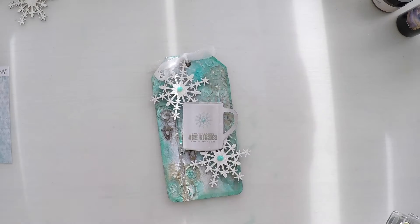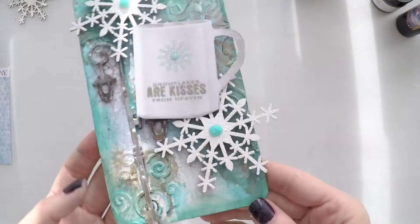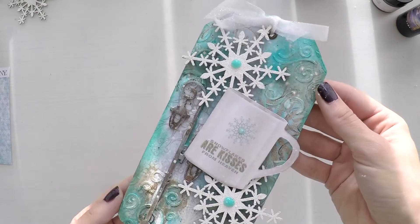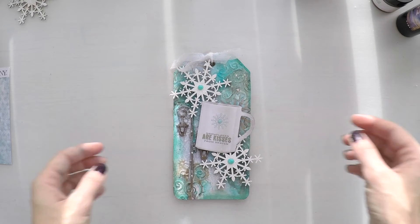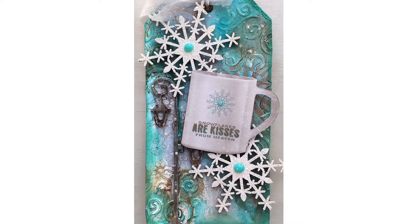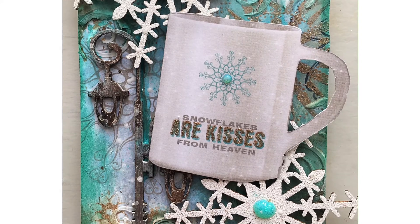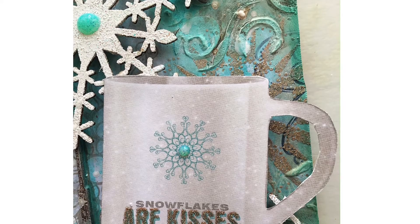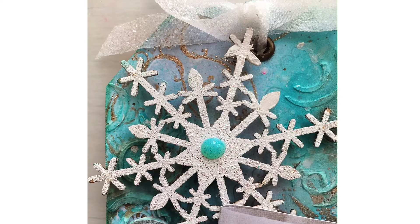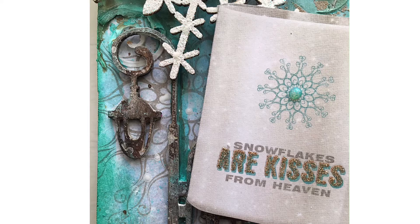And my tag is finished! I hope you enjoyed the video and got inspired. You can really create quick and easy tags with just a couple of nice pattern papers and some embellishments. As usual you will find the list of supplies in the description area or on my blog, as well as close-up pictures. Don't forget to give me a thumbs up or subscribe to my channel if you like my videos — that's how I know you like my projects and what you want to see. Thanks for watching and see you next time!